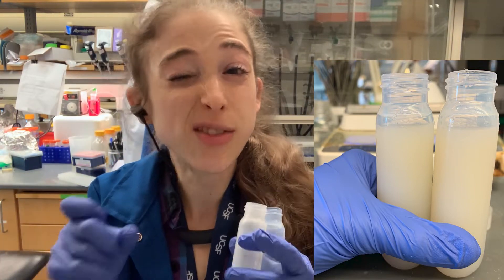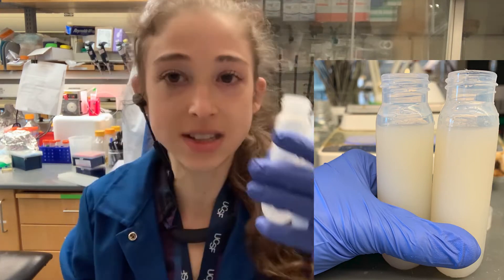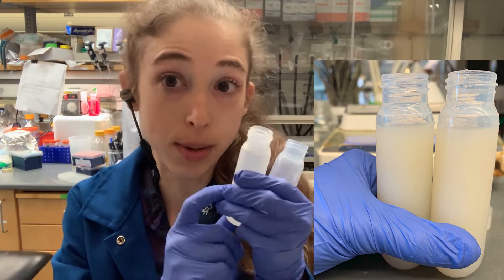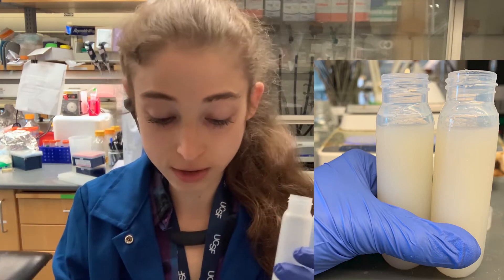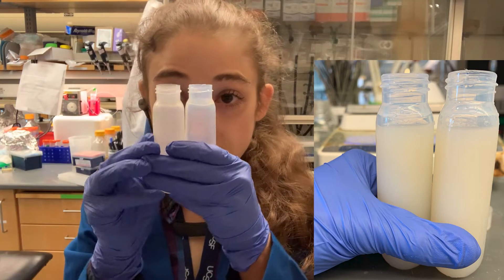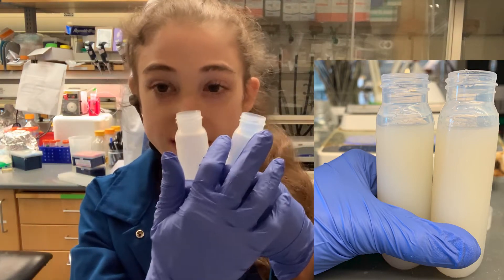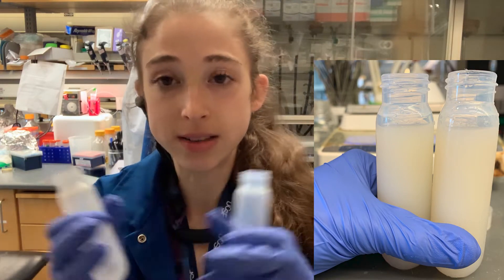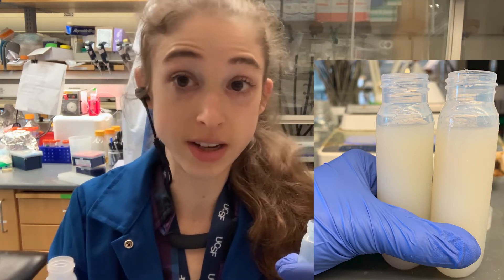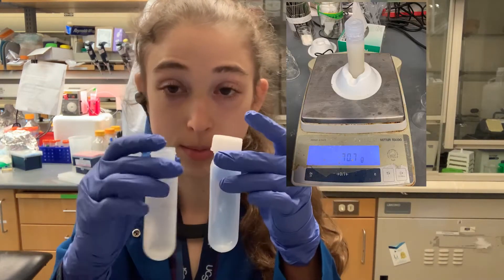Assuming you don't need every last drop centrifuged, the tiny bit you leave behind is a drop in the bucket compared to the amount of sample you have — so don't worry about it. After your eyeball guesstimate, adjust back and forth but make sure you're not spilling on the outside. Use a Kim wipe to wipe it off before you stick it in the centrifuge. Then stick the lids on and put the tubes on your balance.